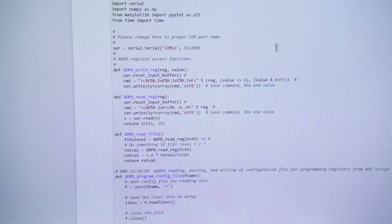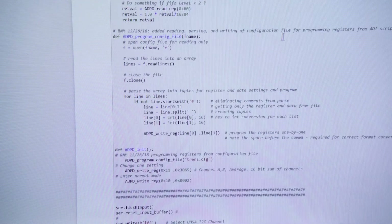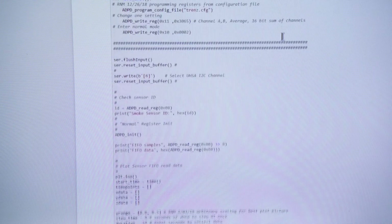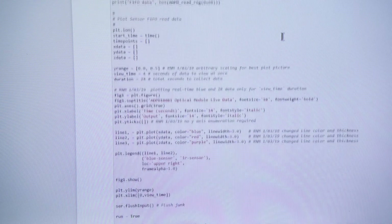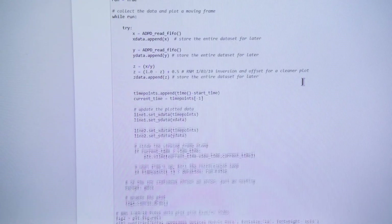I have the notebook currently open right now. As you can see, all this code is written in Python and contained within a Jupyter notebook. We provide all the code to configure the device as well as read and write from the registers, along with two plots — one is a four-second moving window, along with a 24-second total window.